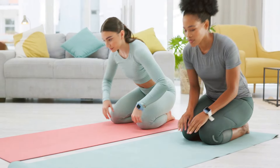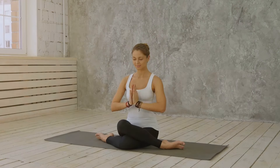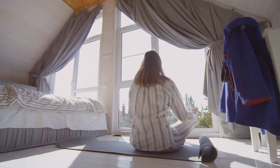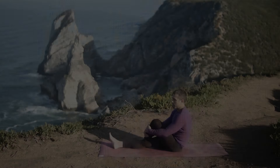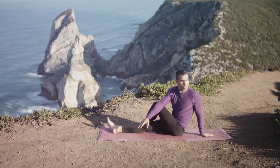Let's wind down with Child's Pose, or Balasana. Kneel on the floor, sit back on your heels, and stretch your arms forward. This pose is incredibly relaxing and helps to calm your mind — it's like a mini meditation, giving you a moment of peace before you start your day.